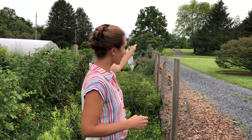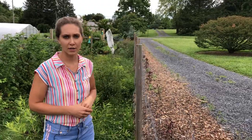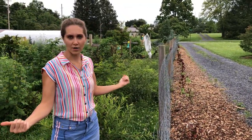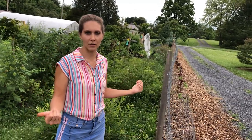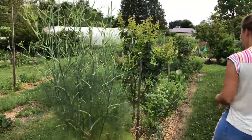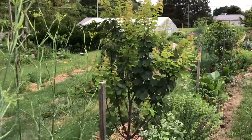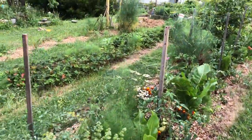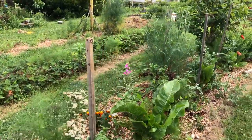The deer do stay on the other side of the fence — on the other side I have hostas and the deer come and munch on them regularly, but they do not come into our garden. We have not had anything destroyed by deer since we put the fence up. As you can see, we have fennel and mint and trees, and they are all thriving and doing well, not being munched on by deer.